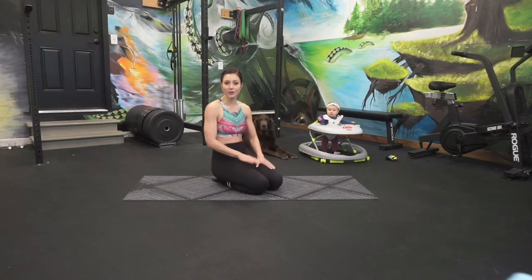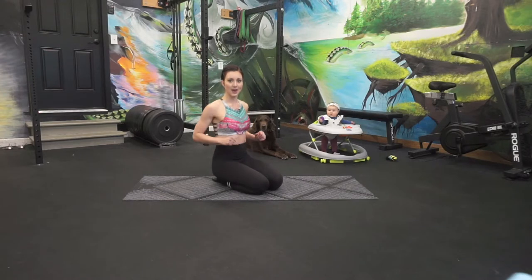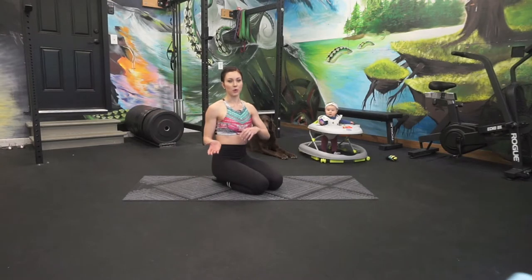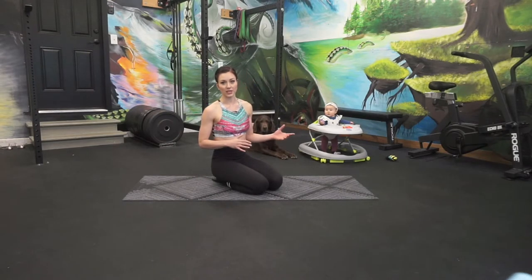Hi everyone. Welcome back to another video. Today it's going to be a little different — we're doing aerial conditioning from home. You're not allowed to do this if you're not an aerialist. It just happens to be a little more geared towards the things that we need to work on.